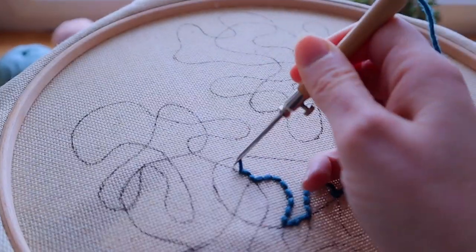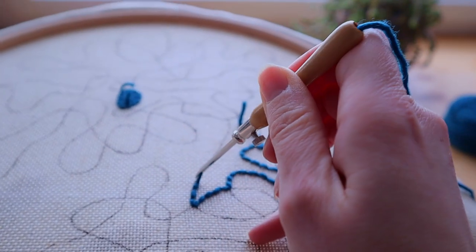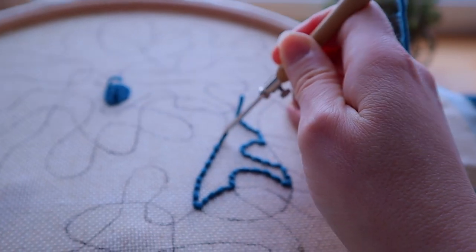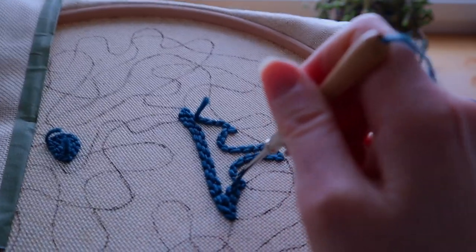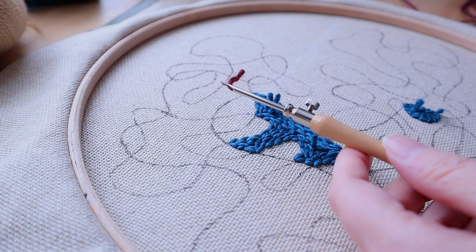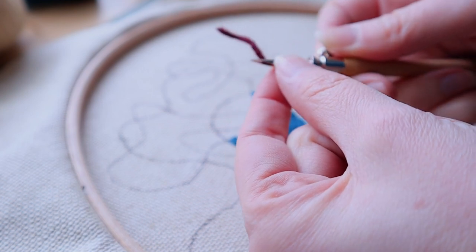I've made a few videos about how to punch exactly, and I'll leave them linked in the description if you need more guidance — especially my video on this needle and my common mistakes video, which are great to watch if you want to be sure you're doing everything right. I've just threaded the needle with a different color and I'm going to do an area next to the blue one. These loops are quite long, so to make a bit of contrast, I am going to make this one smaller.